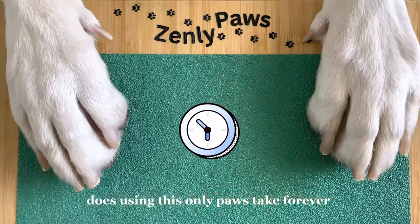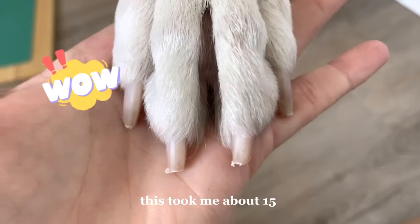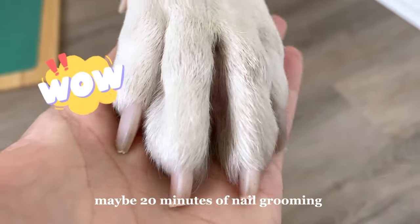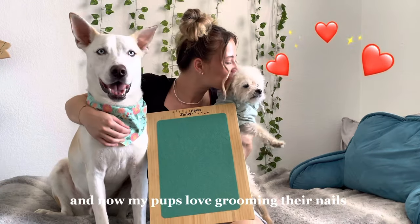Does using the Zenly Paws take forever? No. Because your dog is grooming multiple nails when he scratches, it's actually very efficient. This took me about 15, maybe 20 minutes of nail grooming. This has drastically changed nail grooming time for us and now my pups love grooming their nails.